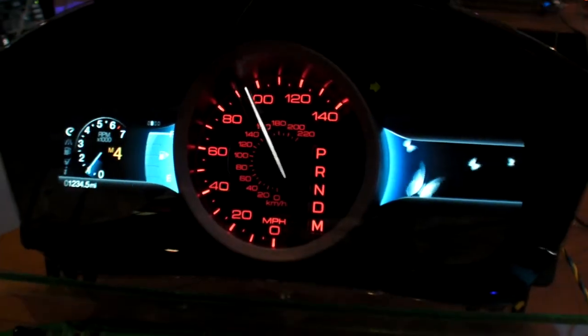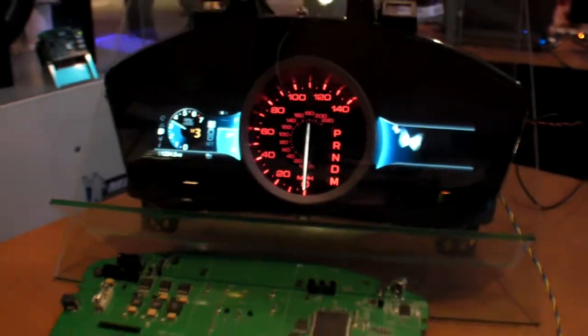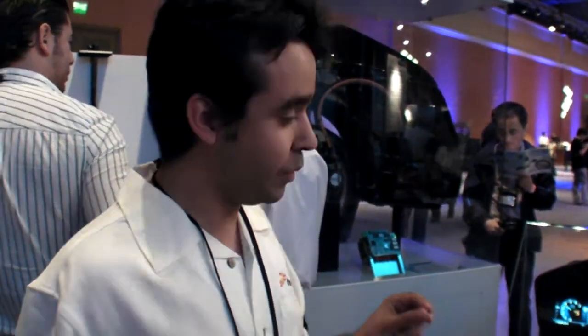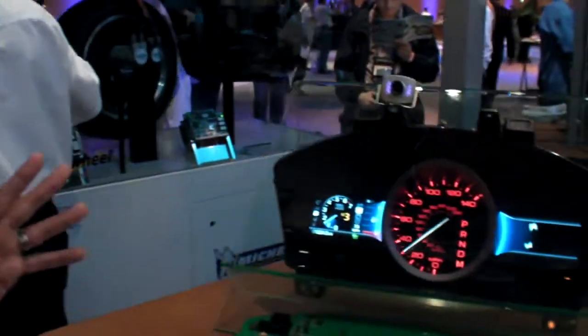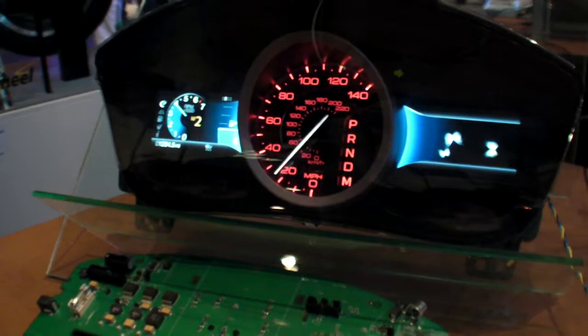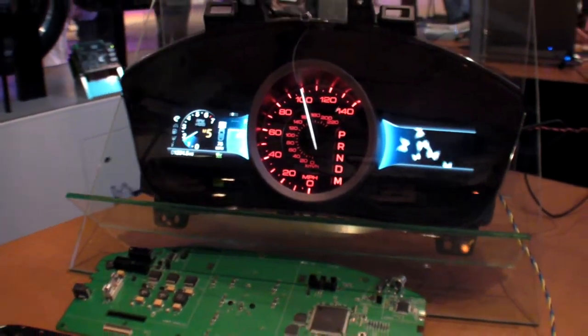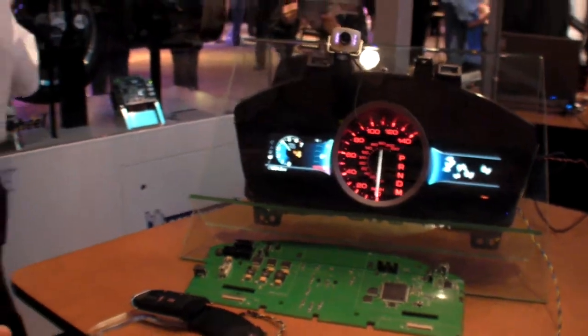With Freescale Technology from 2011 — what is this? That is a new microcontroller Kuriba solution for cluster display. It can drive a mix solution between the stepper motors, which are the physical gauges, and the displays, which present the reconfigurable information.